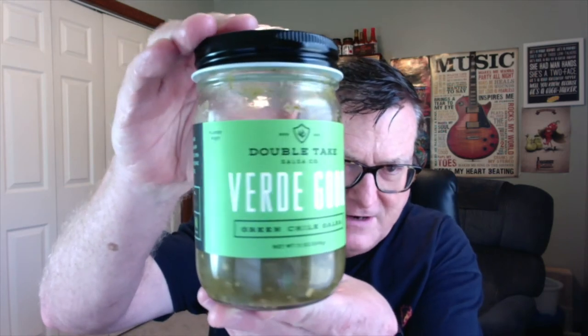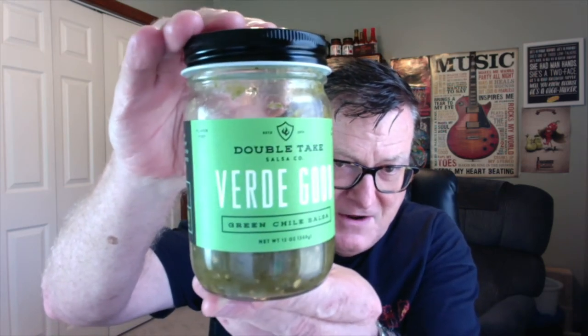He also makes several fantastic hot sauces as well. But this is the review for Double Take Salsa's Verde Good — is it very good? It's Verde Good. This is his Green Chili Salsa. He says here on the side, this tomatillo and green chili mashup is so good, it will even have your kids eating green vegetables. He's got this one rated 2 out of 5 on the heat meter. Gourmet salsa and hot sauces, handcrafted. I just love a green verde salsa — just nothing better than that.